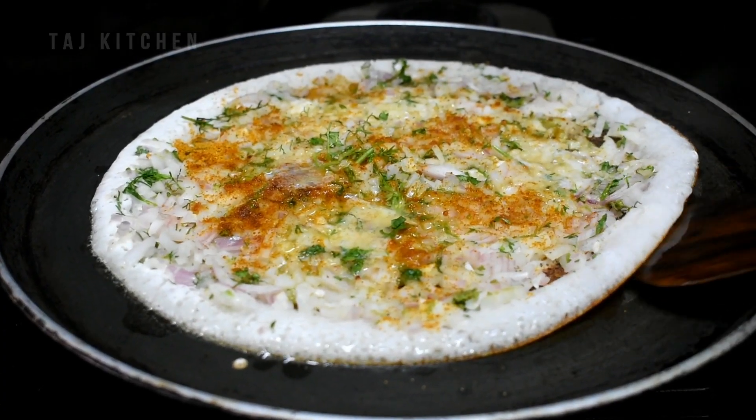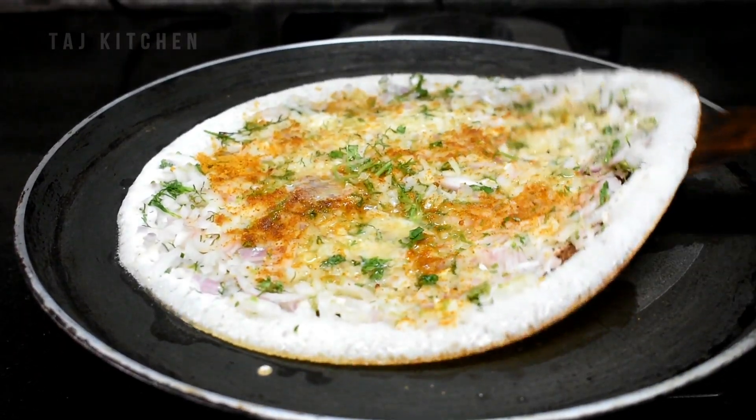When the side is crisp and golden brown, we turn it over to the other side.